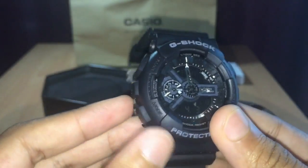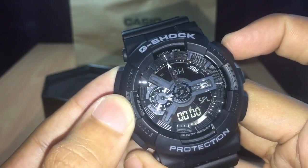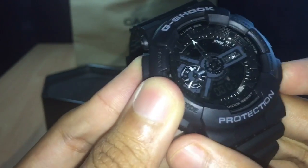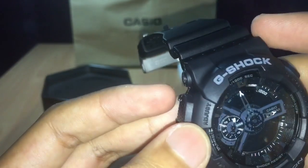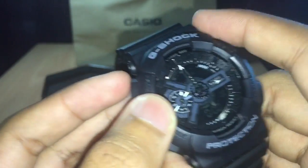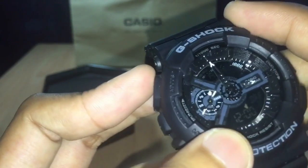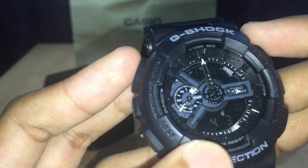All the features of this G-Shock: this is the stopwatch. There's a timer. What is this button? And this mode — I don't know what this mode is. There's an alarm, and then the time itself.